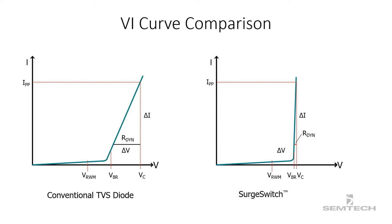Now let us see the clamping voltage versus peak pulse current graph of a surge switch and a conventional TVS diode side by side. We can clearly see that the clamping voltage is closer to the breakdown voltage for a surge switch, and also the dynamic resistance is extremely low in this case.